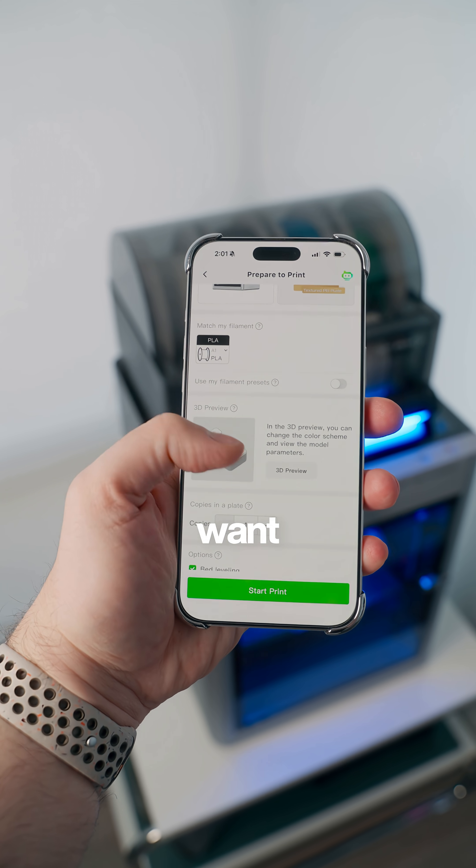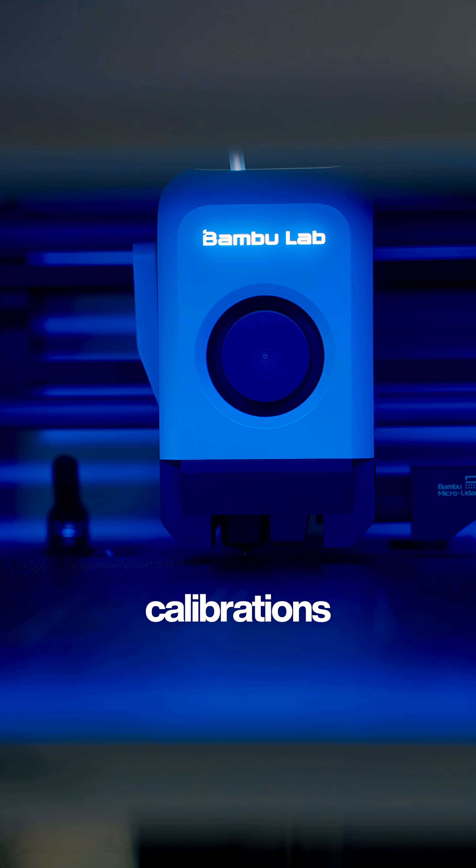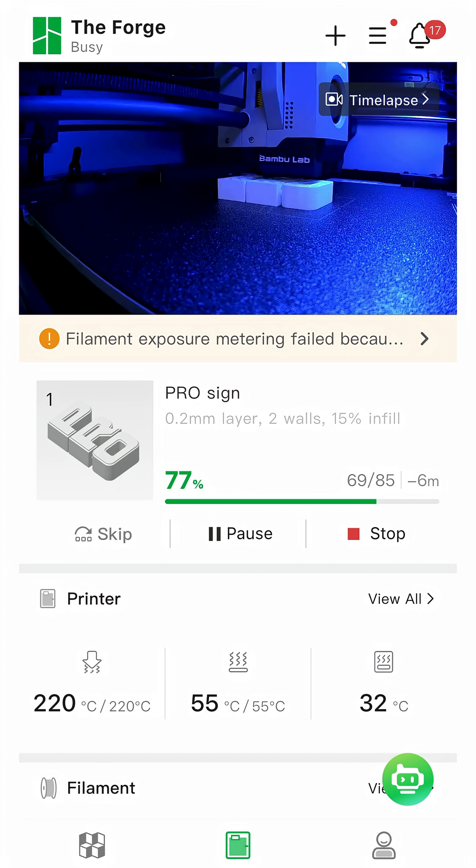It's literally as simple as finding the model that you want to print, syncing it to the printer, and then it just handles all of the calibrations and setup for you. It even uses a camera and LiDAR to detect potential issues in your prints, which you can see right within the app.